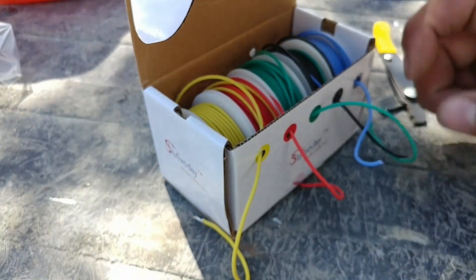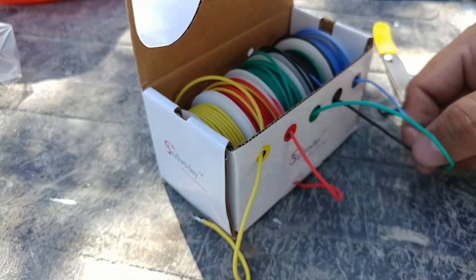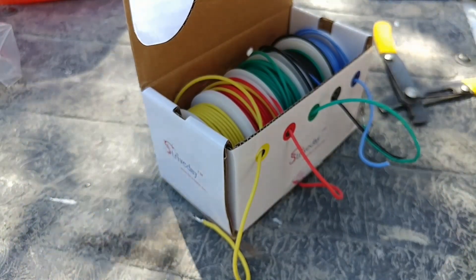I need five total. I'm using 24-gauge stranded wire from Amazon. I'm going to crimp the remaining two wires and then test them in the truck.